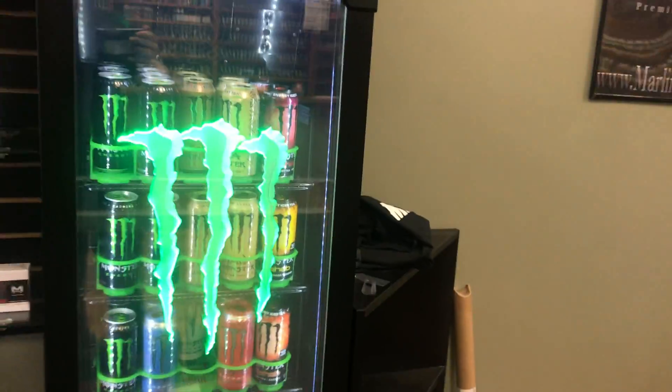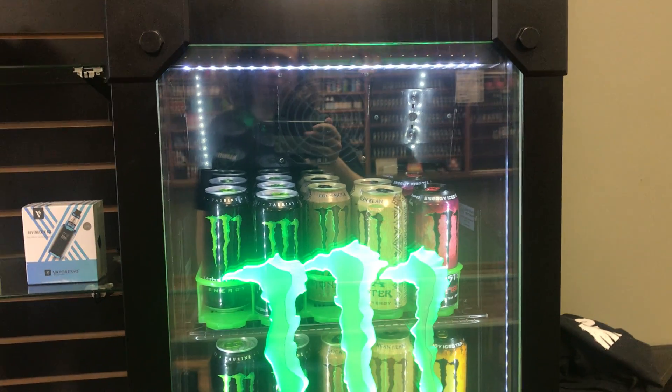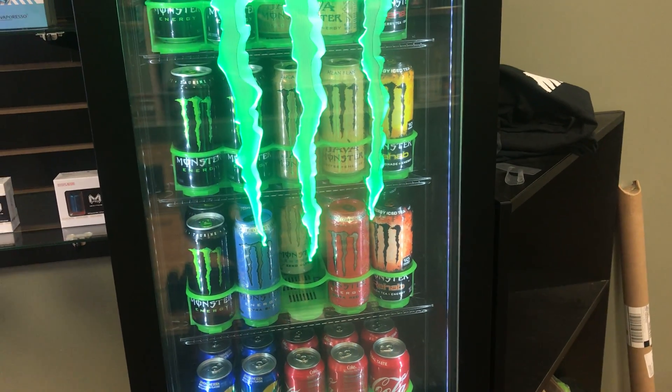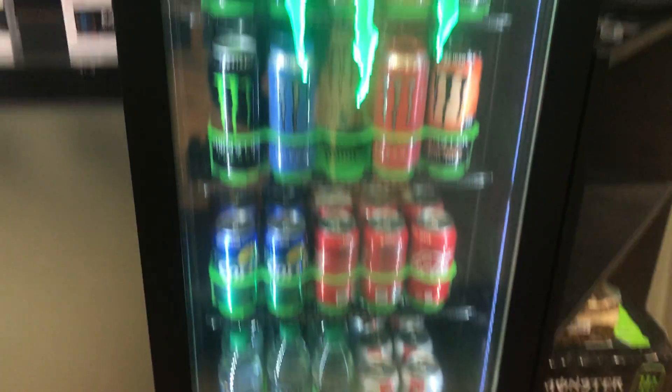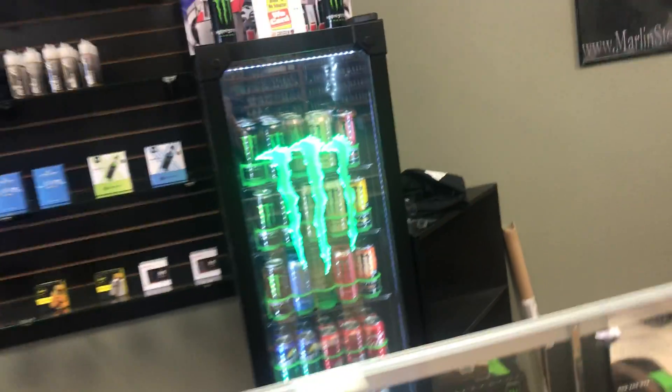This is new — we have drinks back! We've got Monster original, Loco Mocha, Mean Bean, all the Rehab flavors, Ultra Blue, Ultra Zero, Ultra Red, and we've got Sprite, Coke, Diet Coke, and water bottles.